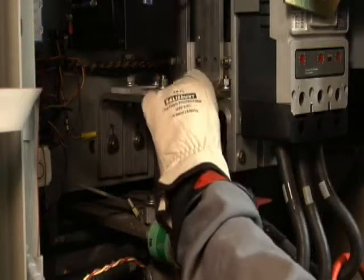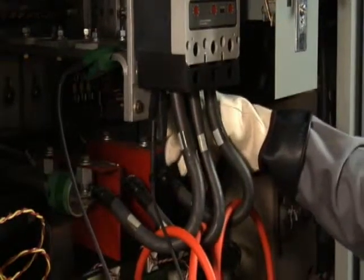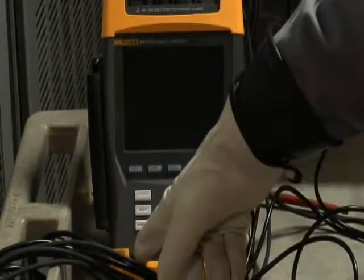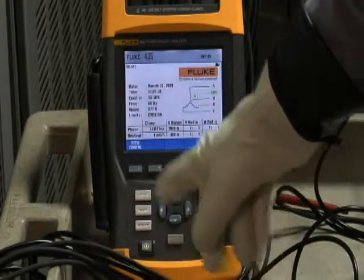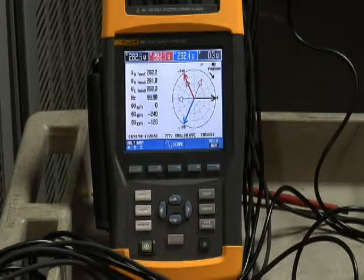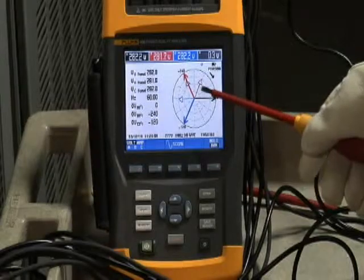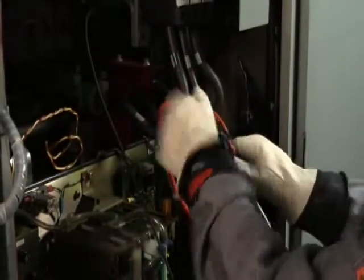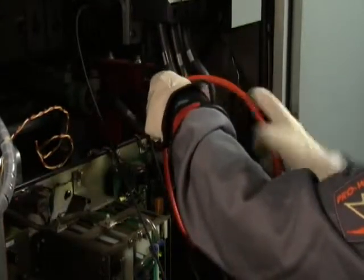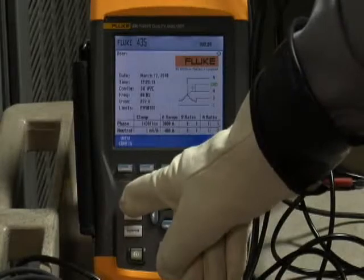With your voltage test leads, first get a good grounding connection, then connect voltage phase A test lead to phase A, voltage test lead B to phase B, and voltage test lead C to phase C. Now it's time to put that checklist to good use. An easy way to check your connections is to go to the phasor diagram on your analyzer. If phase A voltage is very much out of phase with the phase A current, that indicates a connection problem. Sure enough, going back to the equipment, we find the arrow was pointing in the wrong direction for phase A. Carefully reverse that current clamp so the arrow is pointing towards the load, then recheck the phasor diagram.